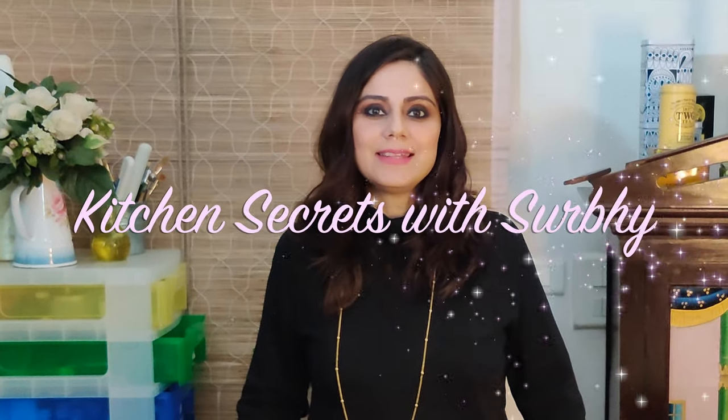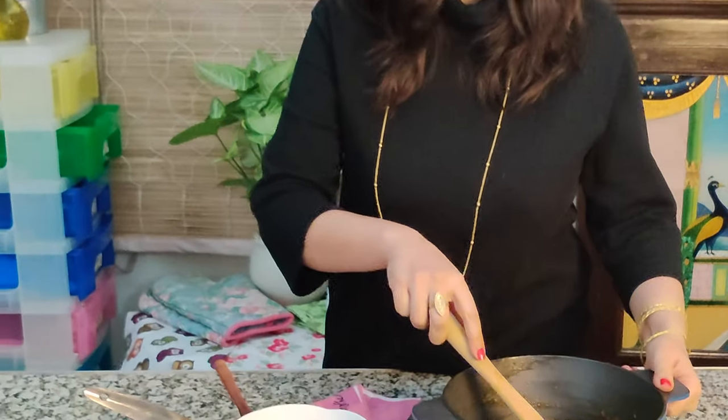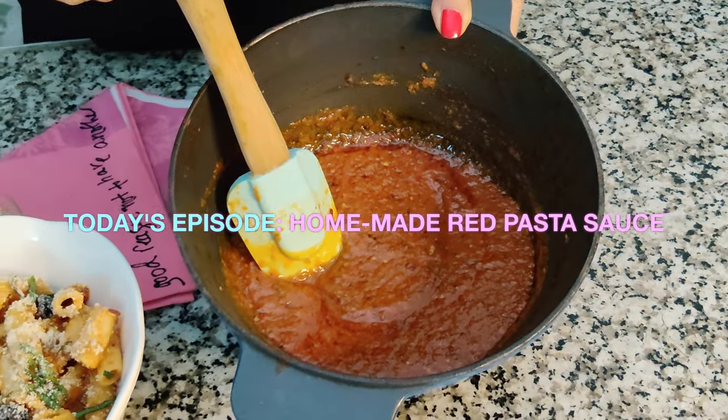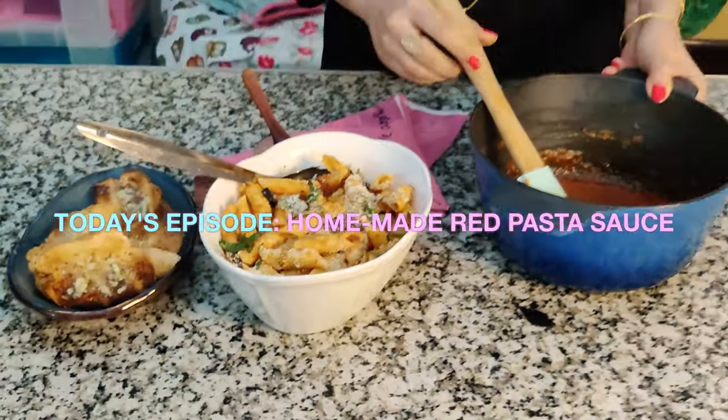Hello and welcome to Kitchen Secrets with Survi. In this episode I'll be teaching you how to make this homemade red pasta sauce from scratch. It's incredibly easy, stress-free, and fuss-free sauce to make once you get the hang of it, and it's so versatile that it can be used